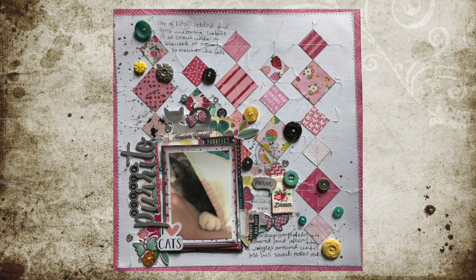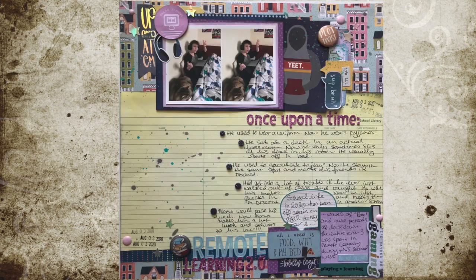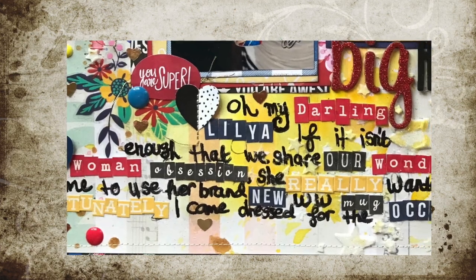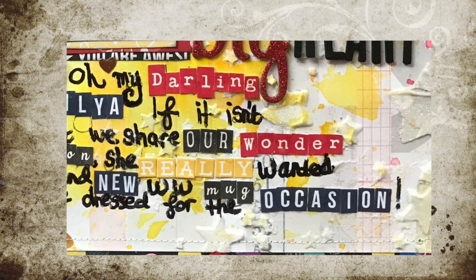Sometimes it makes sense to separate out the story into different sections, whether it's different details or different conversations, and so I write on different areas of the page. Don't panic if things go a little bit wrong when writing on the background — just use some stickers to cover the typo and do the same in a few other sections so it looks more purposeful.